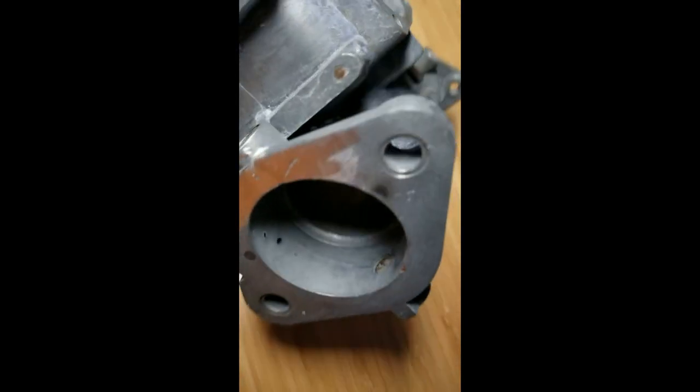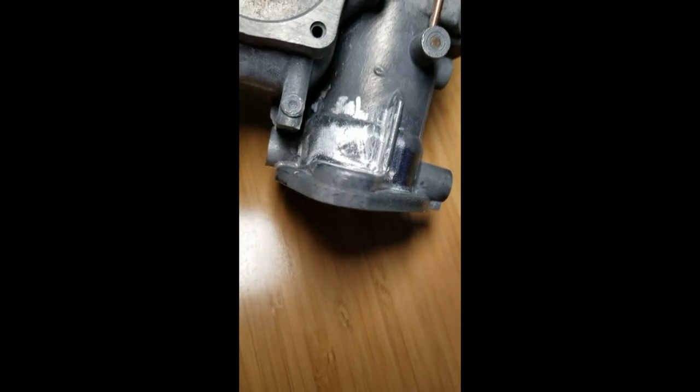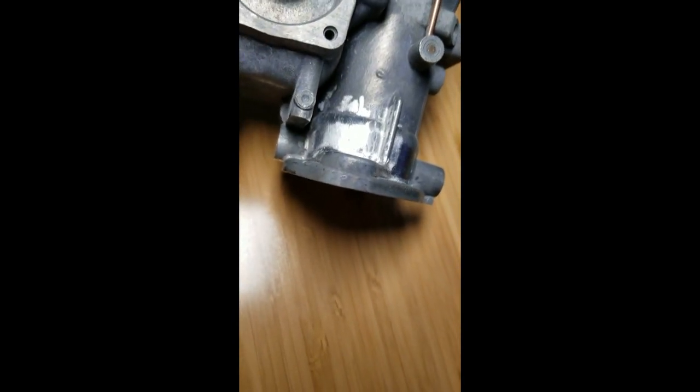We did a little bit of grinding on it already and it's impressive. So once we get the rest of it done, we'll do another little photo and video shoot and we'll share it.